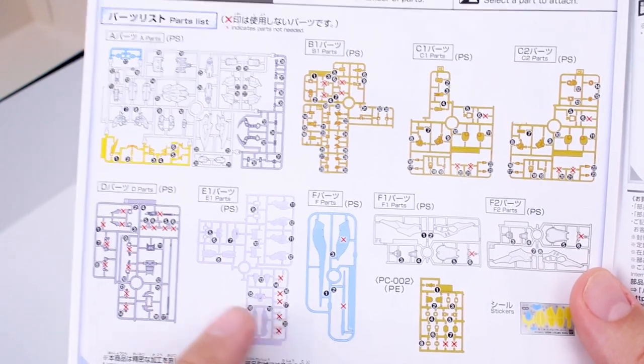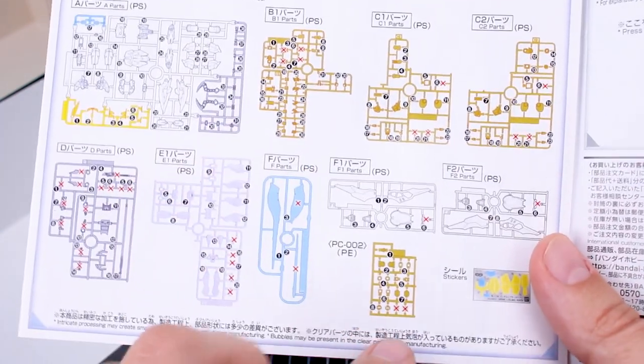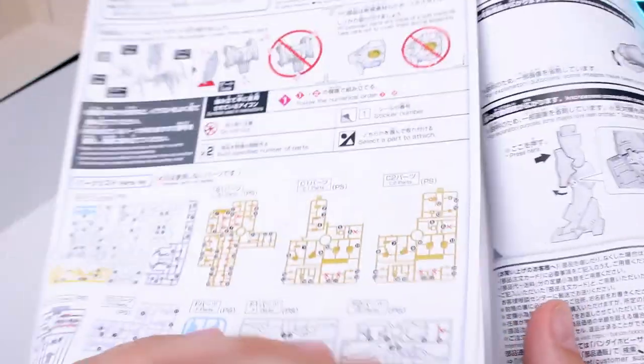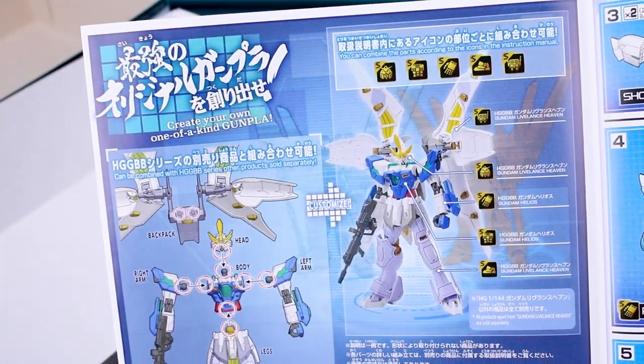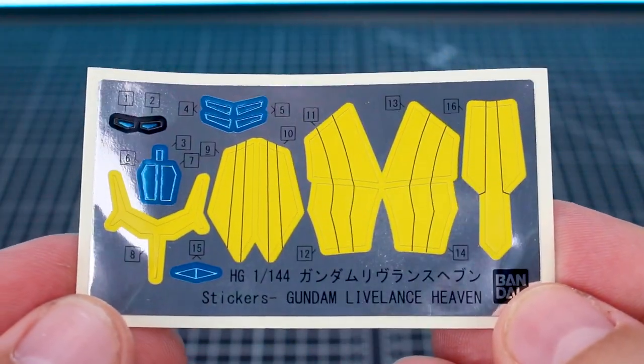Inside the manual we've got our parts list in color, and you can see there are a lot of X's — those are all leftover parts you won't need, confirming some recycled runners in this kit. There's also a little section about kit-bashing with other kits in the line, and the rest covers construction, how to use the cloak, and how to use the weapons.